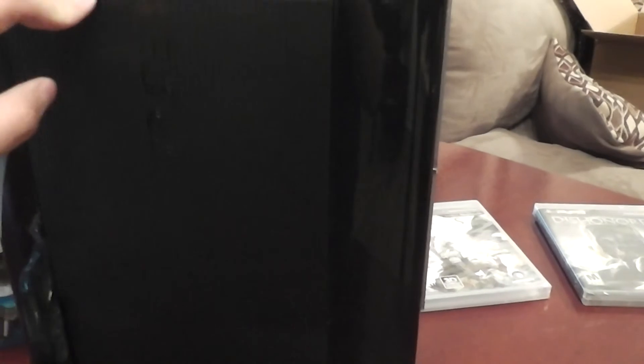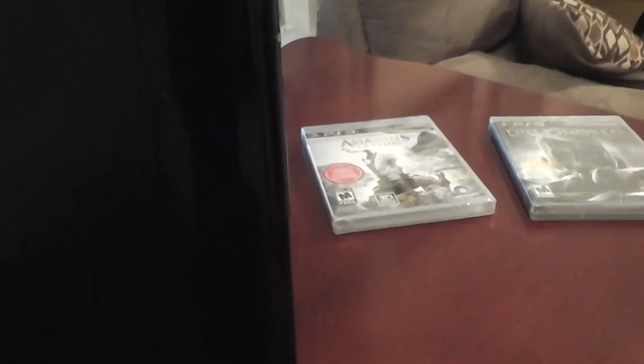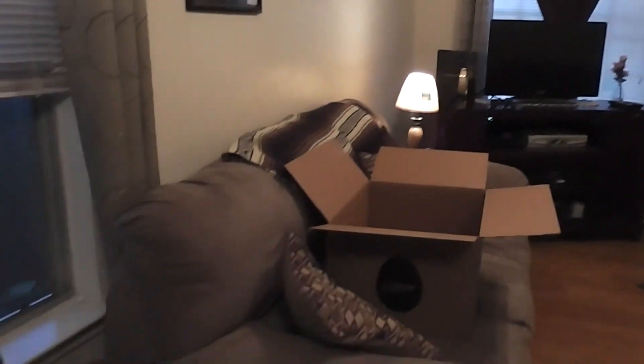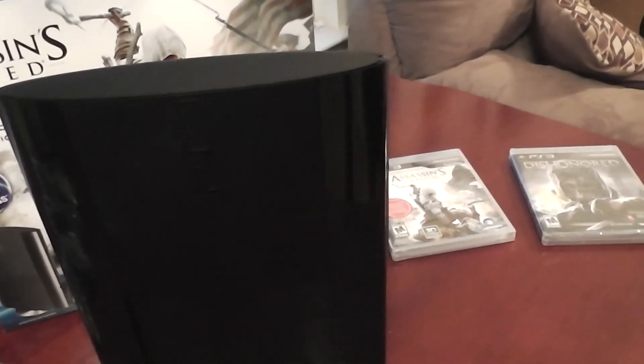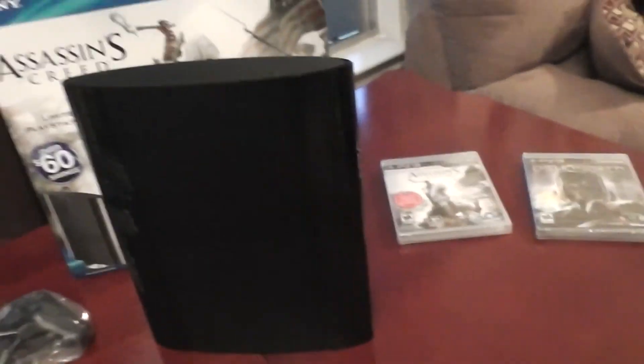A lot of people don't particularly like the new look — they think it's very cheap looking, very plastic. I don't mind so much; I see it more as retro. It's not as sleek, but it seems like everybody who owns a fat model is starting to get the yellow light, so it's generating a lot more heat. This one's not supposed to be.